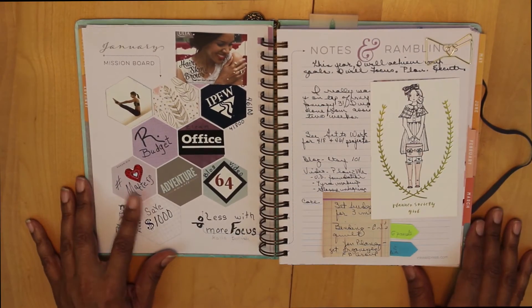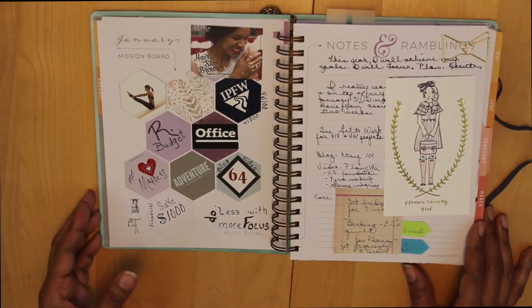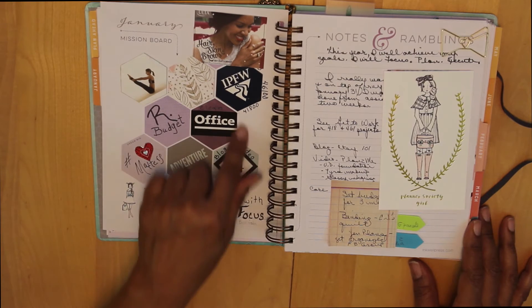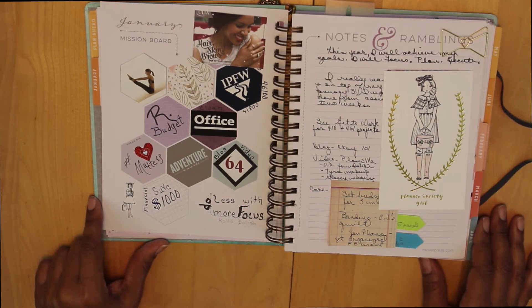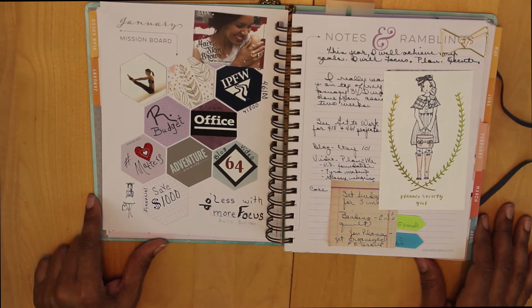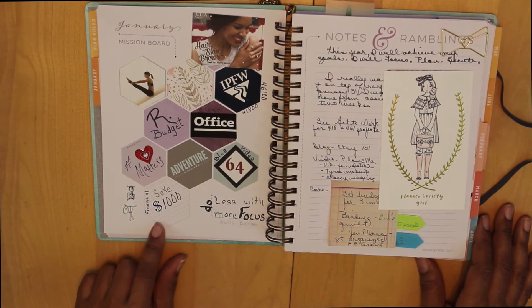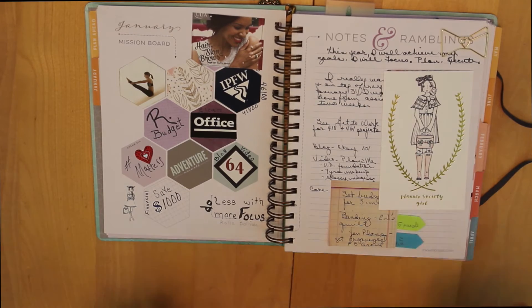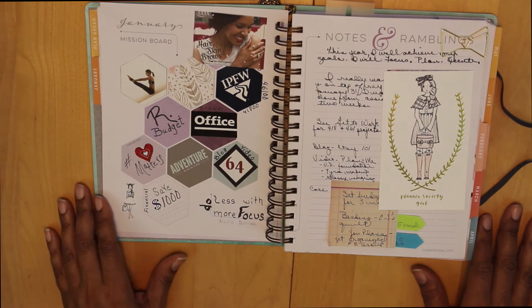This is a very important page — this is my January mission board and my notes and ramblings page. I like for my mission board to be very visual. To tell the truth, I was a little afraid to actually write in these little hexagons because I didn't think my handwriting was the best, so I'm trying to love my handwriting. In the meantime, I put a lot of visual things to kind of help keep me focused.